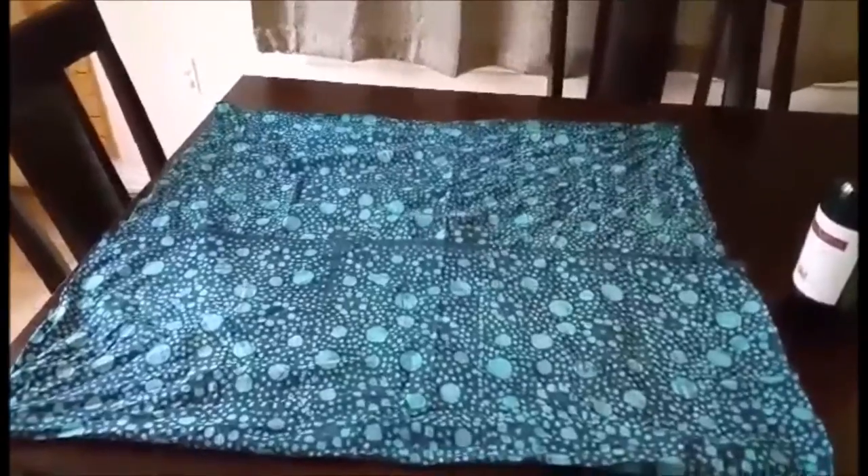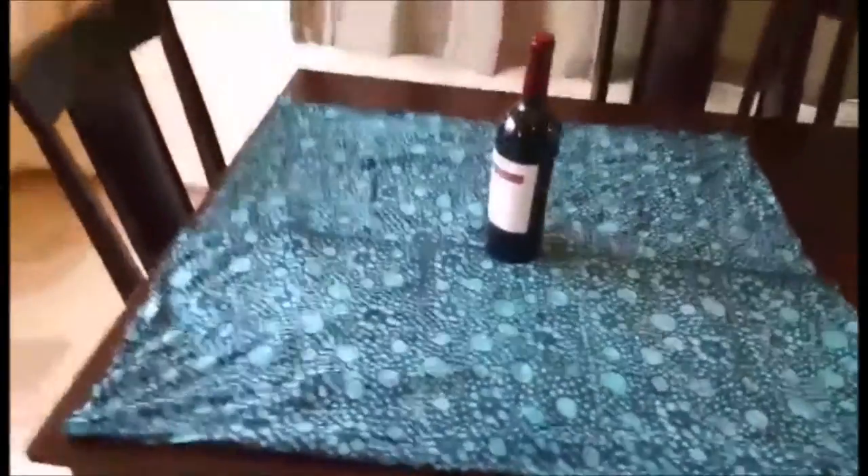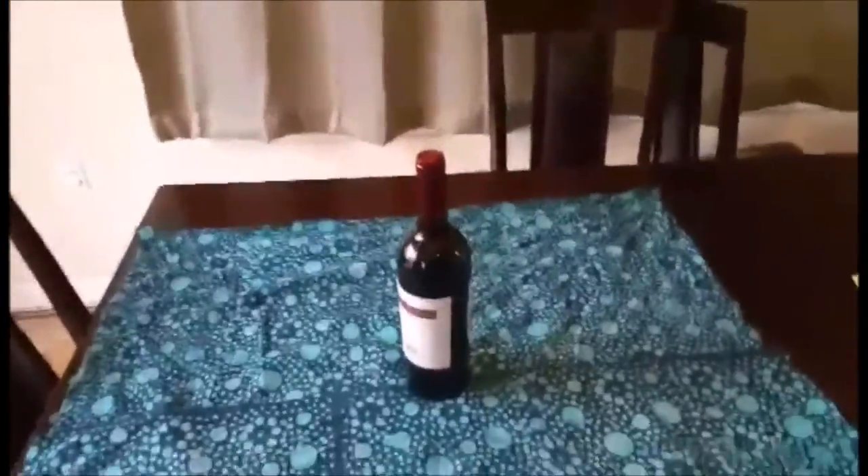So what you do to start off is you grab your wine bottle and you put it about in the middle of your piece of fabric — your furoshiki — and then you bring up the sides so that they meet in the middle with the wine bottle.